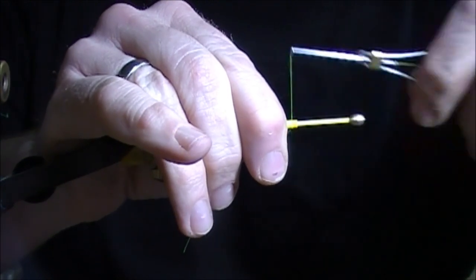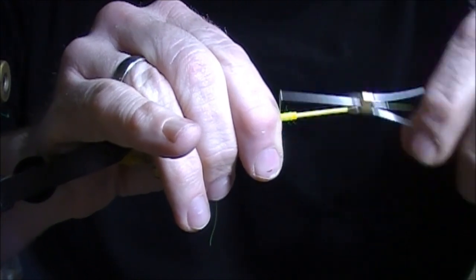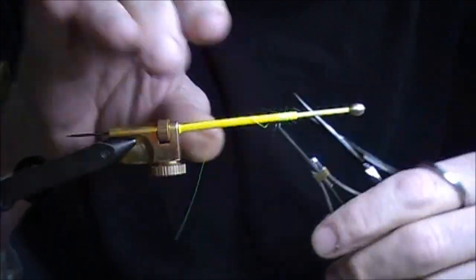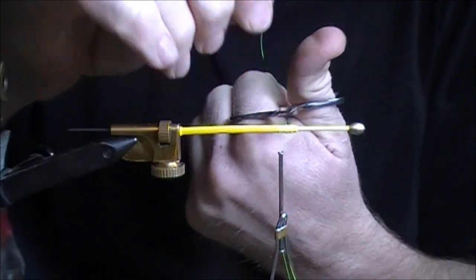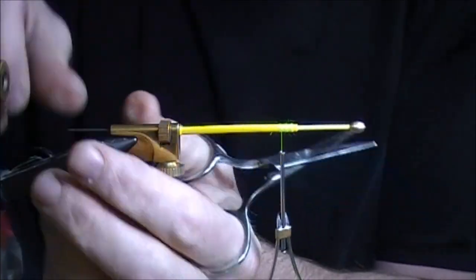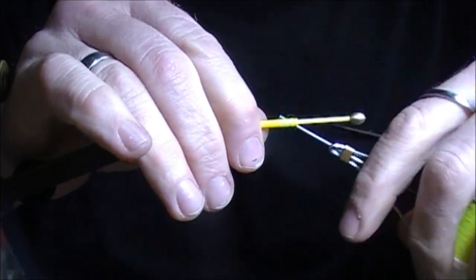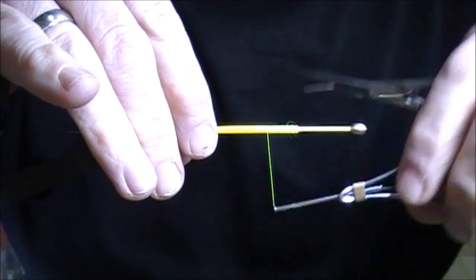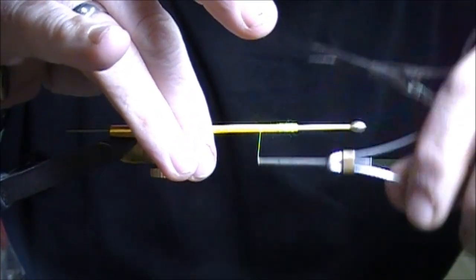Some guys will glue this in — I've never found the need to. Just a few wraps to really tighten that up. I'll bring the thread back about halfway on the overall tube.